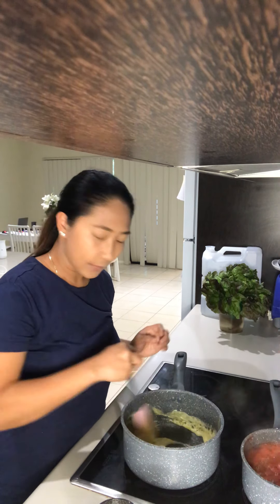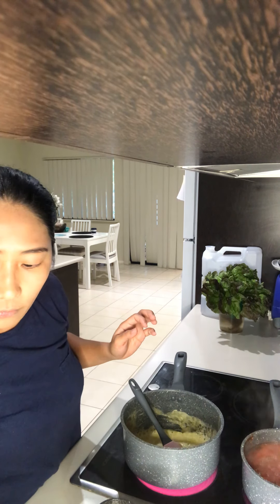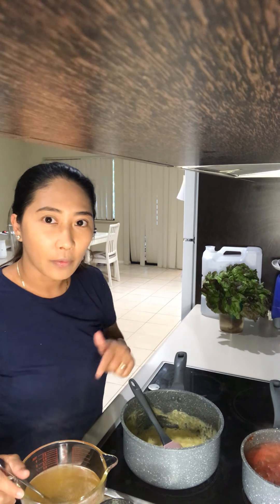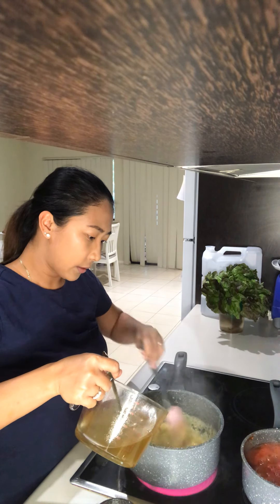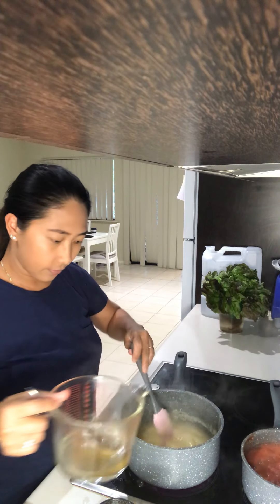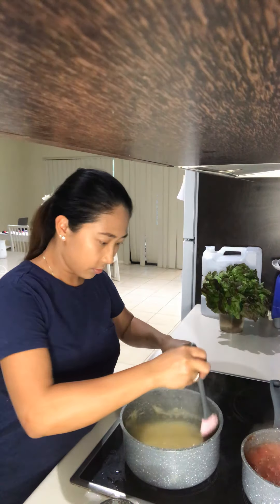I boiled water and added my beef broth because I don't have beef stock on hand — it's the same thing. Since I'm making a beef lasagna I use beef broth instead of chicken, but you can use chicken as well. That was about two cups of liquid.